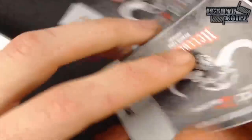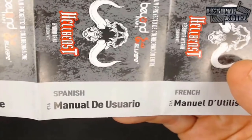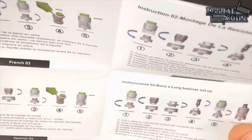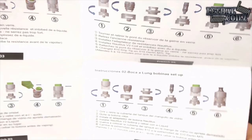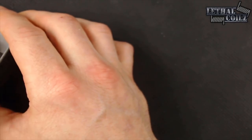In addition to all of that, you get this nifty Hellbeast user manual. It comes in a variety of different languages — Russian, German, English, Italian, Spanish, and French. It goes over all of the things you need to know: how to fill it, how to put it together, how to use it for mouth-to-lung, how to use it for sub-ohming. That's all of the packaging.